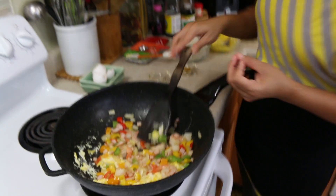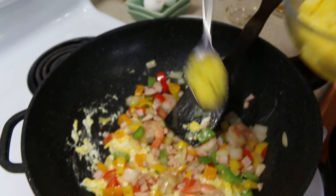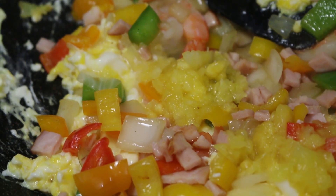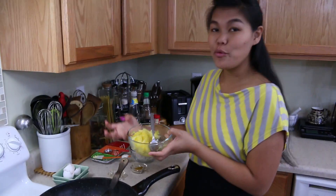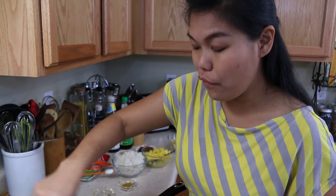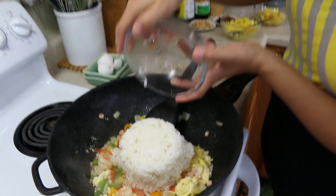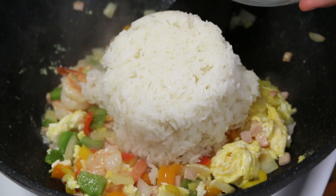Now I'm going to add our pineapple juice that we scooped from our fresh pineapple. This is a pineapple fried rice, so I recommend using fresh pineapple instead of canned — just add some of the juice to bring a sweet and sour flavor into our fried rice. The rice I already cooked from last night. It's better to use cooked rice from the night before.